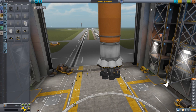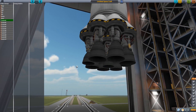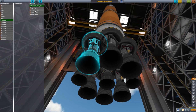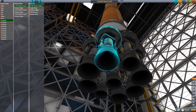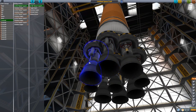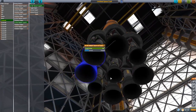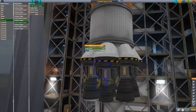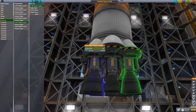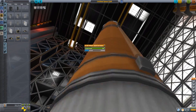Action grouping is key. For the first action group I shut down the big engines — the LVT-30 Reliant engines — shut them all down, not even worrying about them. The three Swivel engines I'm going to leave on — these are what we're going to land on. SpaceX lands on a single engine but I don't think we have a high enough thrust-to-weight ratio to do that here, so for our sake we'll land on all three Swivels.